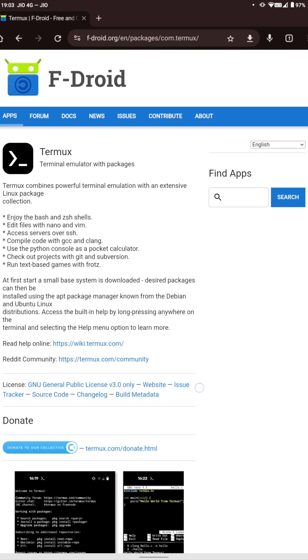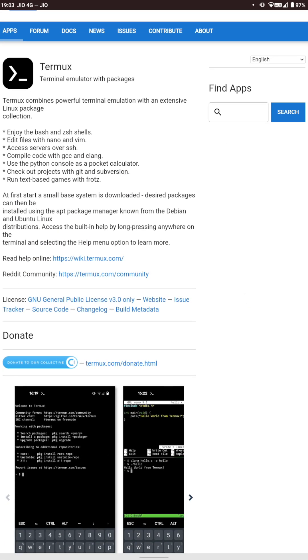On APKPure, you can also install via the APKPure store, similar to the Play Store. Or you can scroll down and find the 'Download APK' option, click it, and it will start downloading. The file is around 100 MB. Once it's downloaded, I will click on the APK and click install.